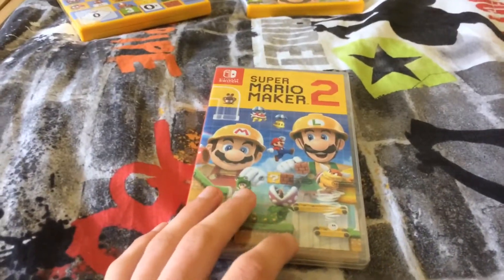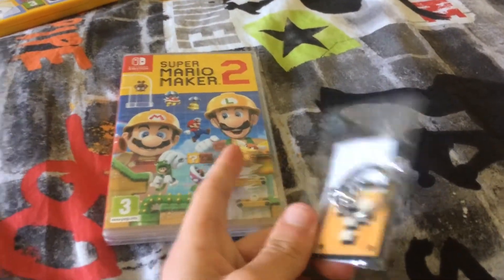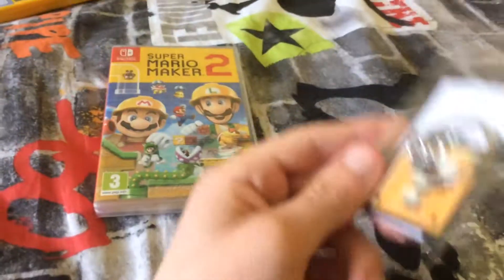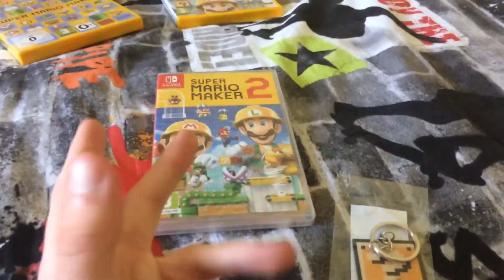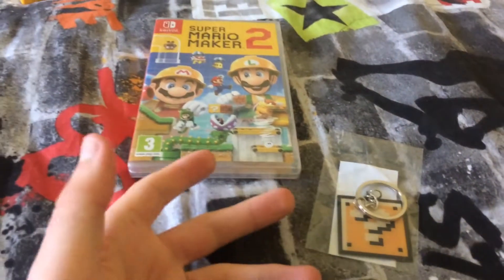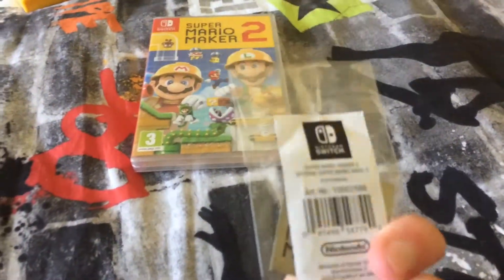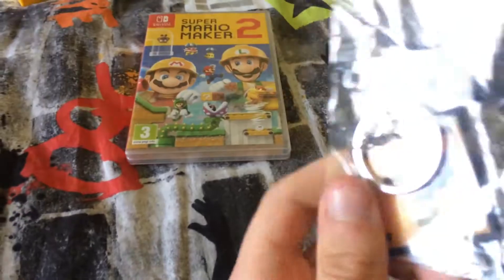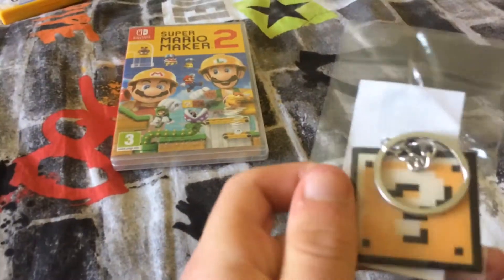Also, when I pre-ordered this, it came with this bonus keyring as well. I really hoped that it was going to come with the stylus too, because in some places when you pre-order Mario Maker 2, it comes with a special stylus, and it would just make making levels a lot easier with the Switch screen. But unfortunately I didn't end up getting it, but I did get this cool keyring of the Super Mario Bros. 3 question mark block. It's kind of hard to see, but it's got the Mario Maker 2 logo on the back. That's really cool — we got that as a little freebie.